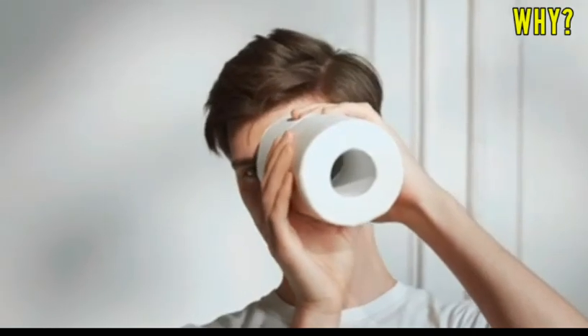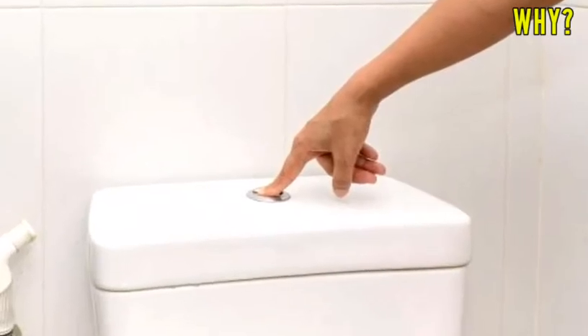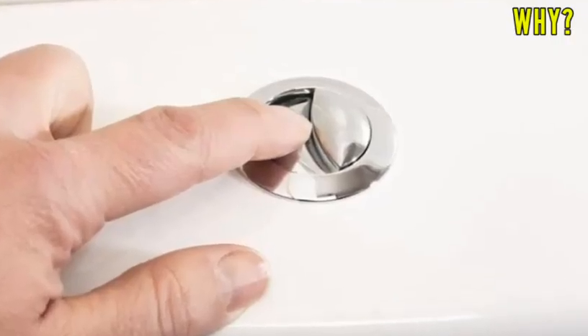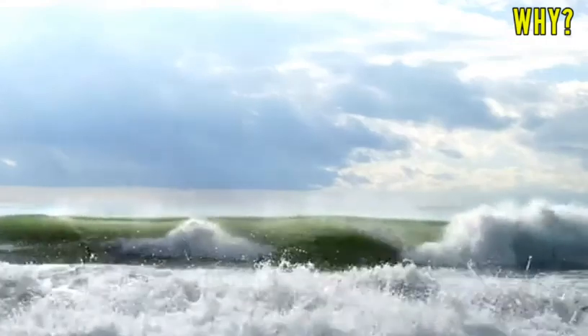So the next time you use the toilet, flush as per your need. If you only urinate, go for the smaller lever. And if you need to take a dump, only then press the larger lever. It is a very effective way to save water, and you should try it. Save water and save the earth.